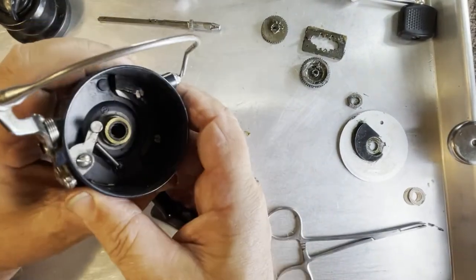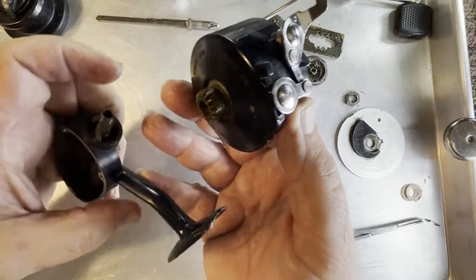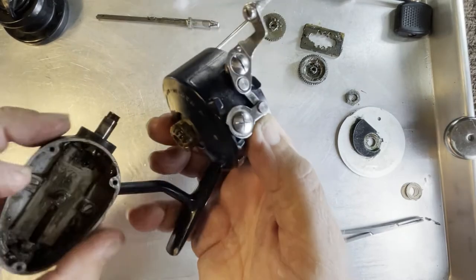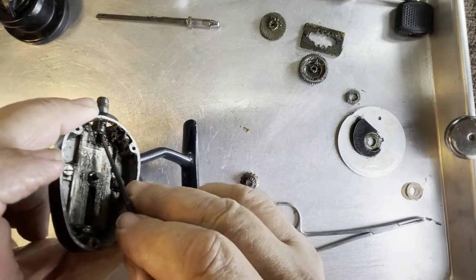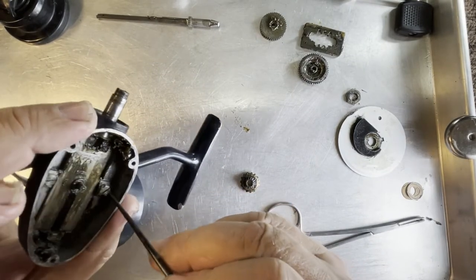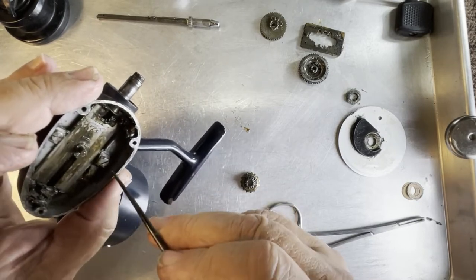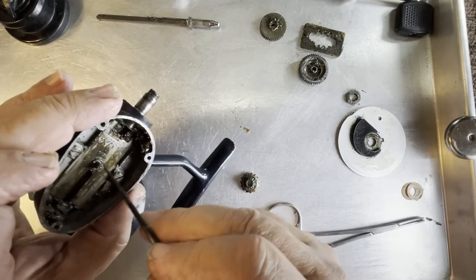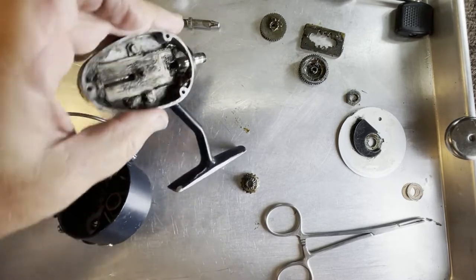So we're going to want to make sure that all the shims go back in there when we put that back together. We're going to slide the rotor out, and again, we have one shim right there — don't lose that shim. The rest of this is just old, dirty, caked-in grease. We are going to pull these two screws out right here because that will allow us to take this out and clean all this dirt and gunk out from underneath it.